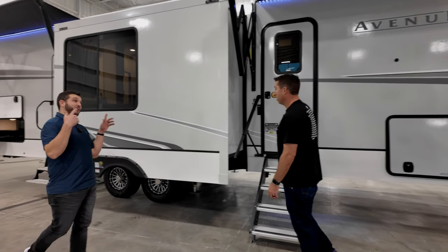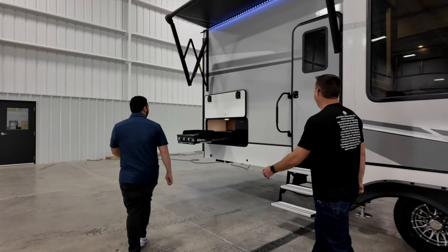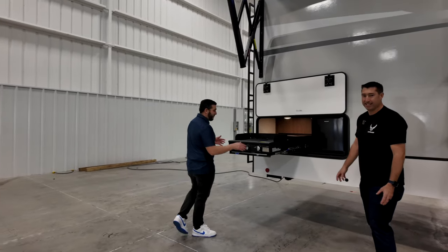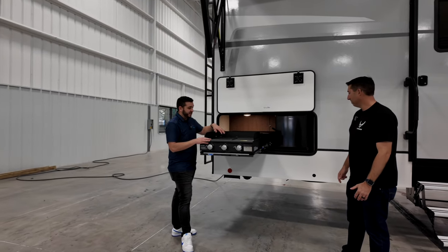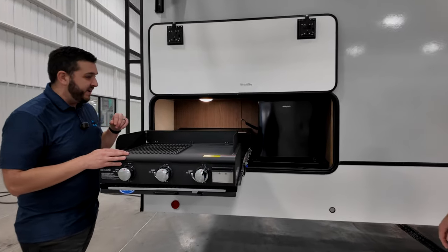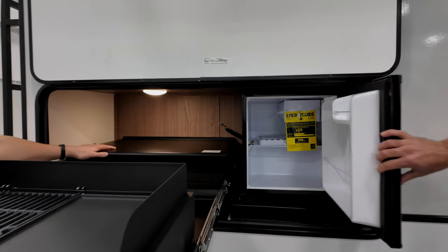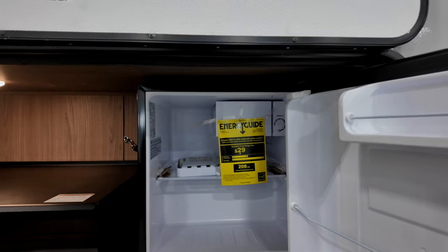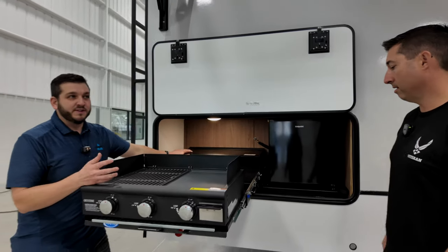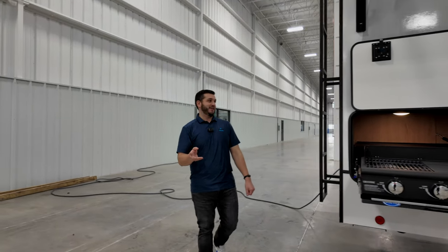Let's go to the back before we go inside. Back here, there's an outdoor kitchen area with a 25-inch grill-griddle combo — so you can sauté vegetables, get a burger going. There's also a little prep space and a nice mini-fridge for your beverages. I always like to talk about the rear of the trailer too, because there's a lot going on back here.